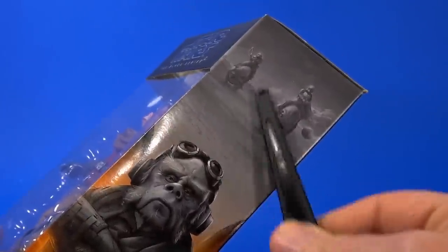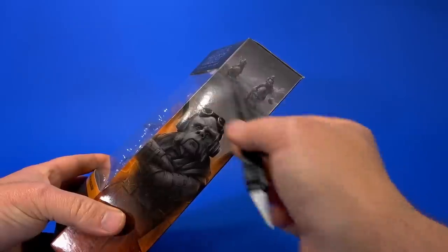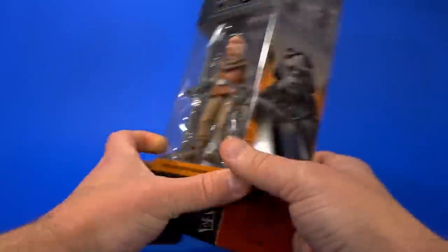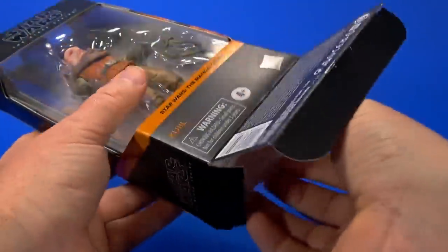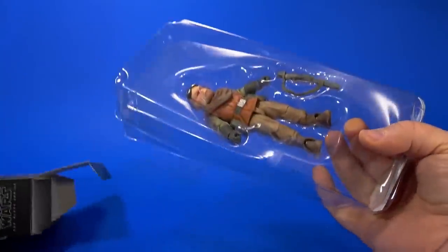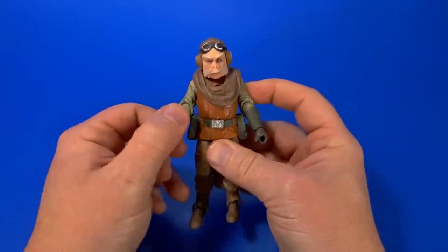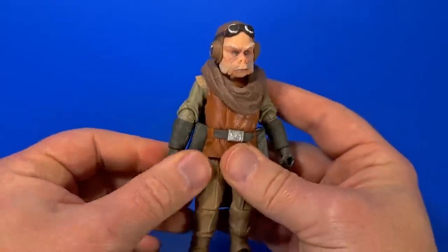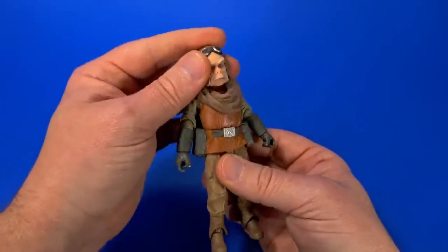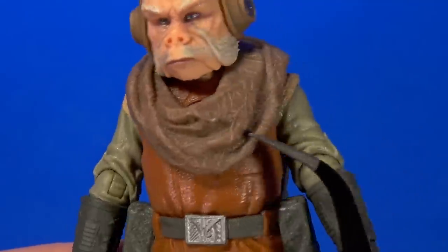Next up, let's open Quill. The art on the side of the package with the Blurrg — that would have been a nice two-pack or deluxe pack, and I totally expect that in the next year or so. Is it crazy that this is our first official Ugnaught in the Star Wars Black Series line — and this year being the 40th anniversary of Empire Strikes Back? But I'm not going to complain. This is Quill, it goes with the Mandalorian shelf, and I am willing to wait for more Ugnaughts.